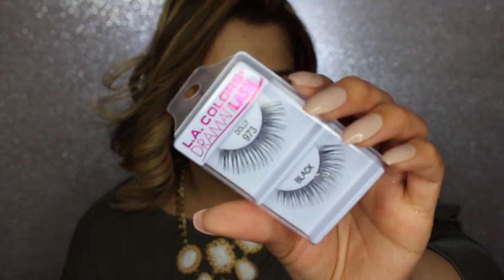So I'm back from wetting the sponge and I found the eyelashes. These are LA Colors Dramatic Lash. A while ago they did have eyelashes at the Dollar Tree — I don't know if everybody just attacked them or what, but they don't have them now. So that was a bummer. I'm gonna quickly put my hair back so I don't get anything in it.